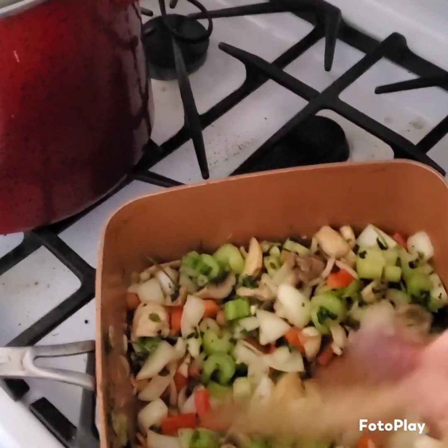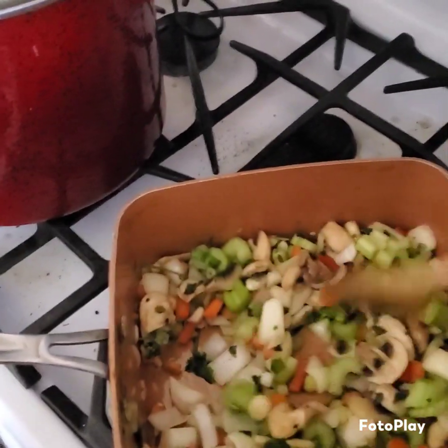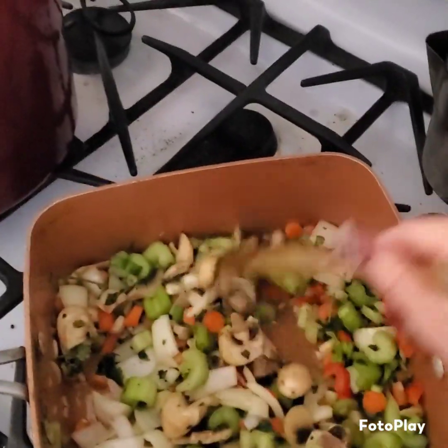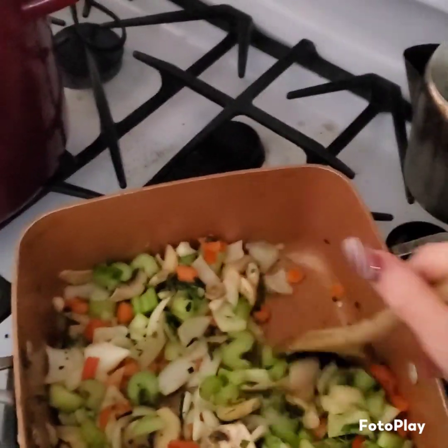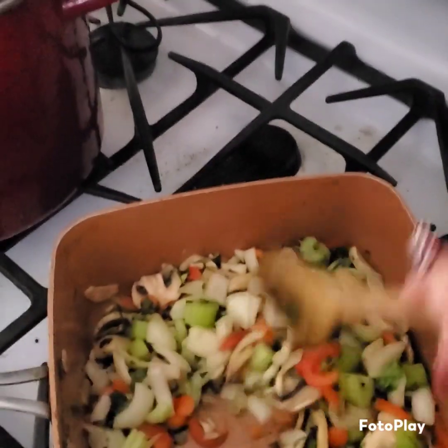I do intermittent fasting and Weight Watchers combined to lose some weight. I eat good, but I do not overeat. I'm really trying and I'm helping my daughter. So that's basically it.